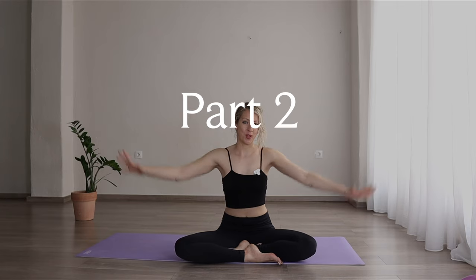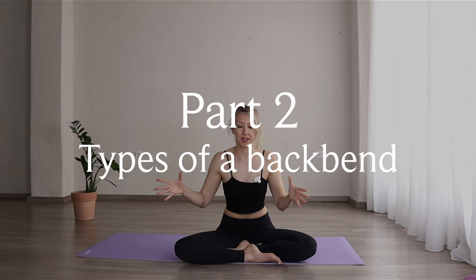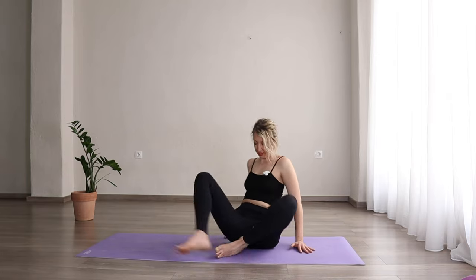Part two: I'm going to show the most common forms of backbends I see in my classes. If you were to do a backbend and take a picture, you might see yourself in one of these versions. Whatever version you're in, that's perfect — and in part three I'll show a variety of exercises you can do to help open up your body.